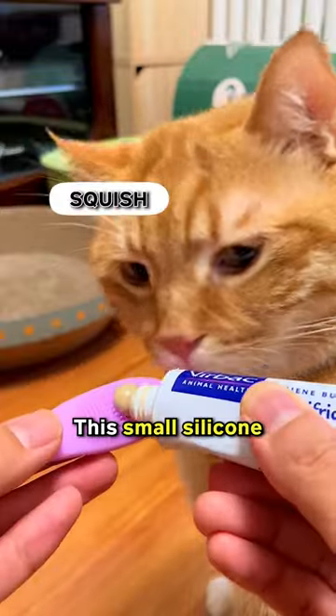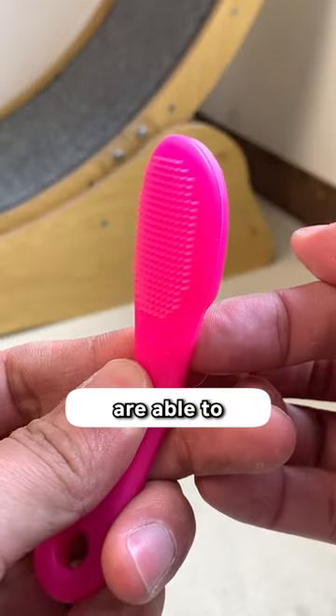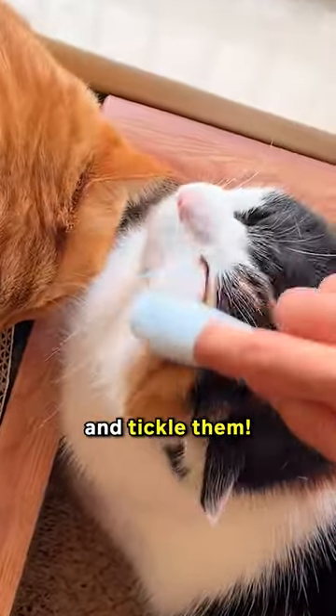You don't need to rub it with bigger things. A small silicone thing is wearable on your finger and can act as a toothbrush, a scrubber, and a pleasure provider to your cats. Soft silicone bristles are able to eliminate tartar buildups on their teeth, can be used as a scrubber on areas like their chin, and can be rubbed on any parts of their body to play and tickle them.